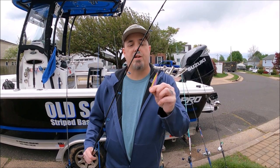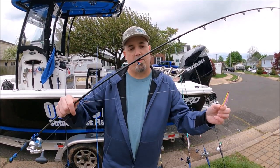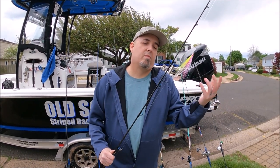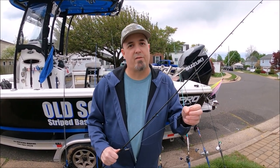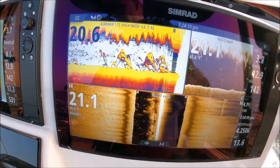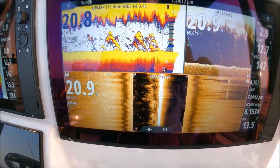We're gonna be experimenting with the teasers here — that's the All-Pro teaser about a foot and a half, two feet above the spoon. We're just gonna see if it works. These fish are finicky; they follow the spoon but won't touch it. Maybe they'll touch the teaser, so I'm gonna try that out today and see what's what. It's about to pop off here, boys.